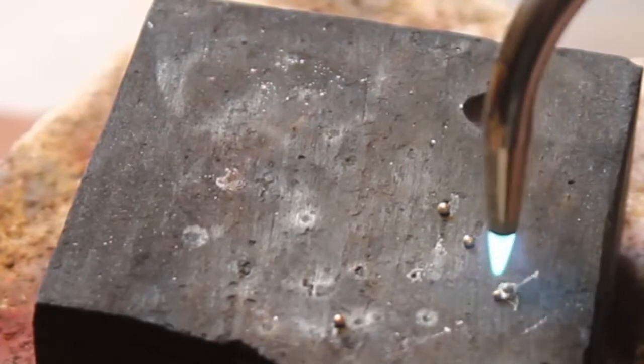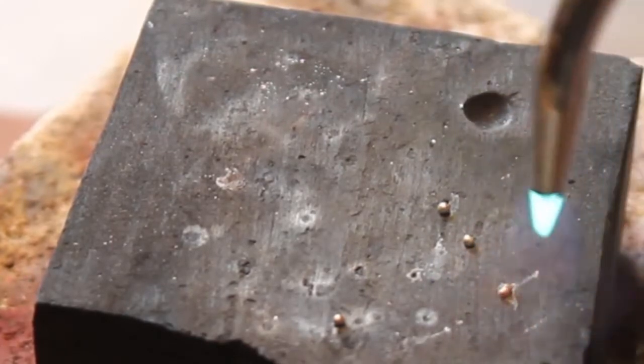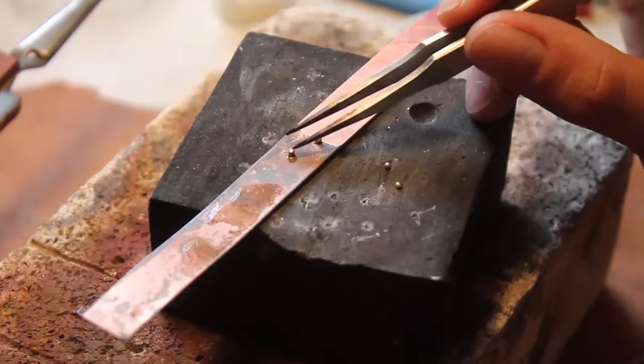Once you're ready to place the granules on the sheet, you can use your center punch to create a starter hole that will allow the granules to sit firmly in that spot.